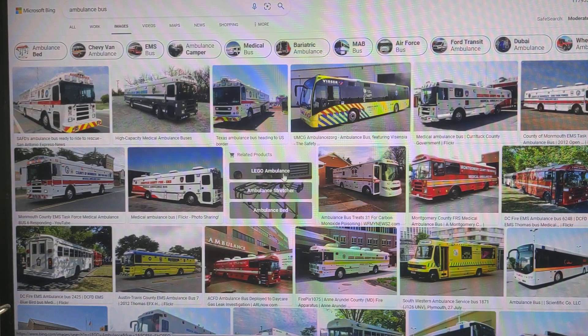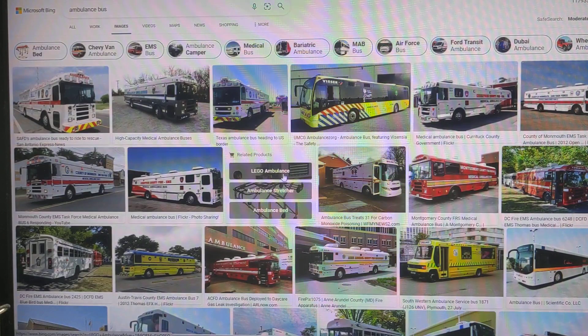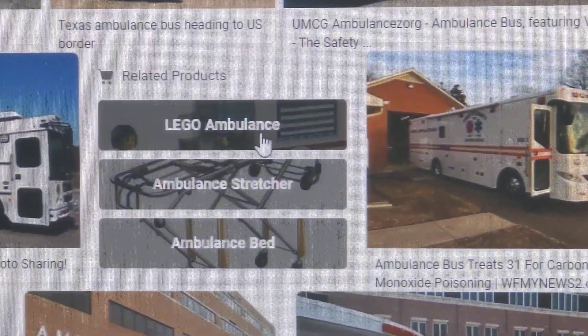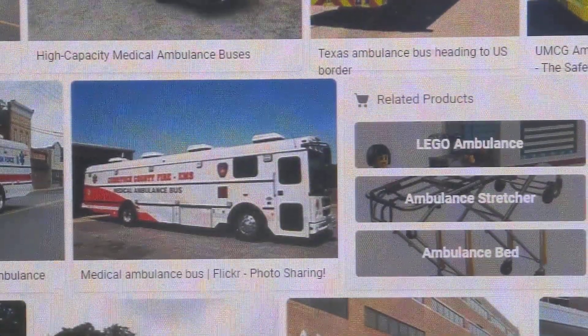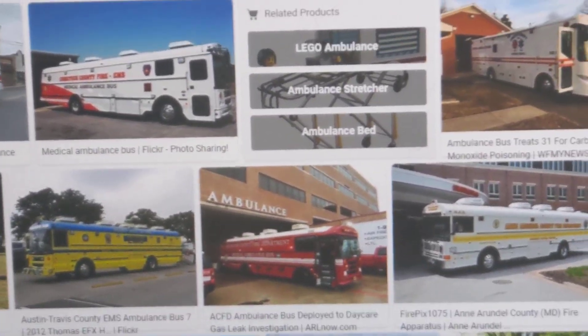Hey everyone, welcome back. Time to start a new project — or continue with one, I should say. I'm going to start working on my ambulance bus again that I had posted previously, and I think most everybody can see these pictures up here. As you can tell from looking at all these photographs, I may be in too far.